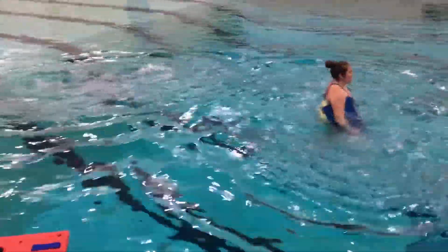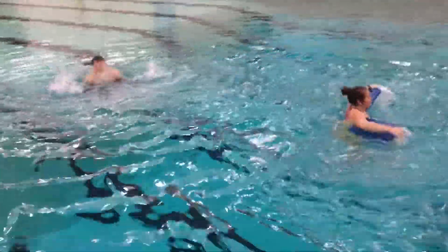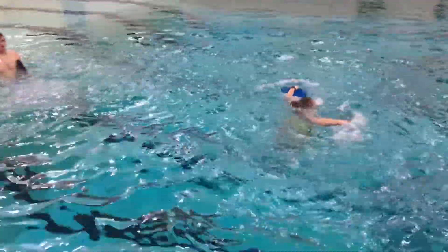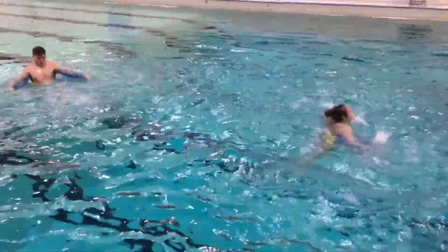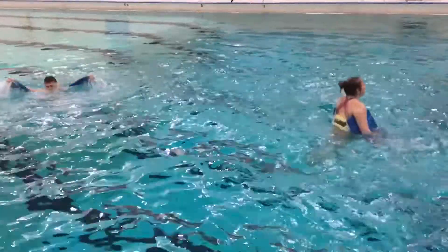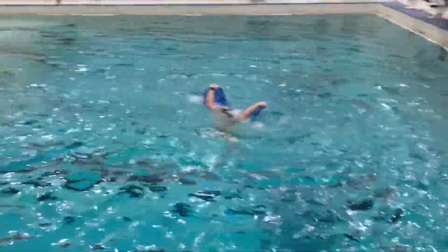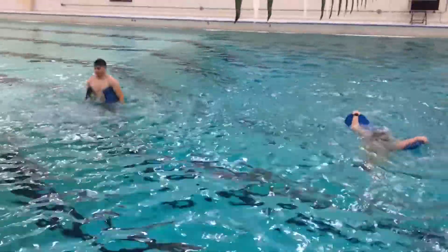They've got kickboards under each arm and they're doing jumping jacks. But since we've got a couple knees right here, as they go under they do heels to glutes. As they bring the boards down, the legs extend as fast as they can. And they're doing 30 of them fast.